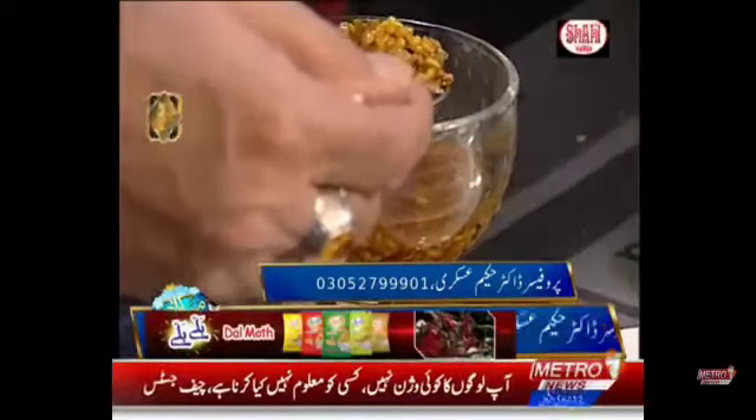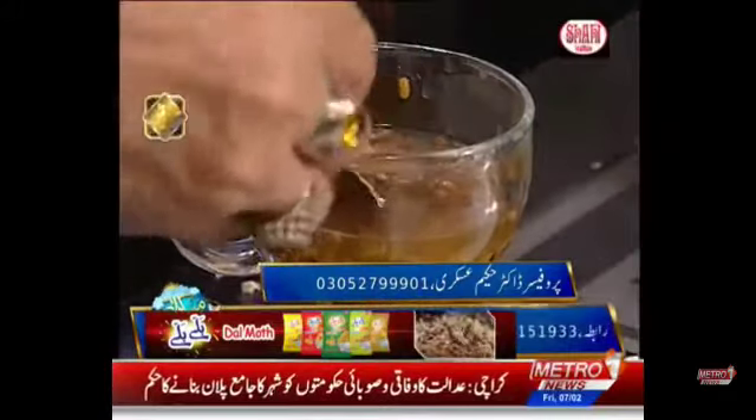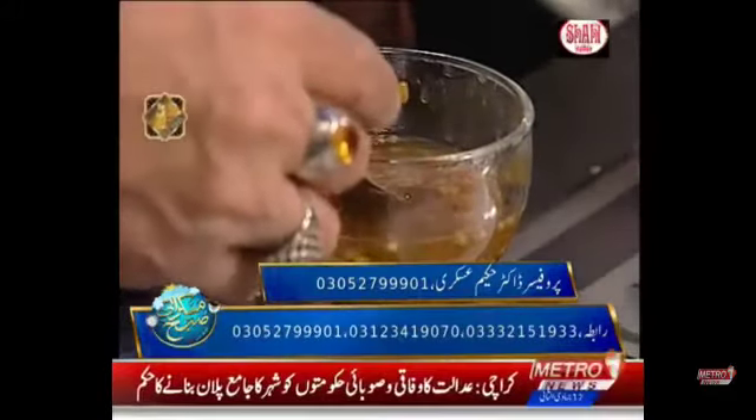Now we will put it in the water. Now we will put it in the ghee. It will be dried in the ghee. This will be dried.